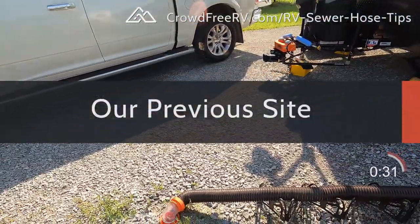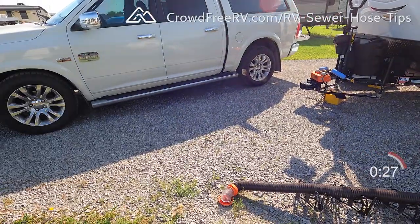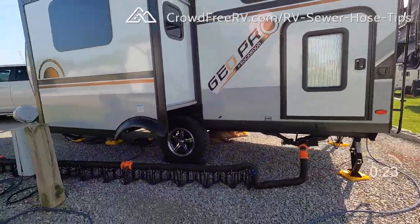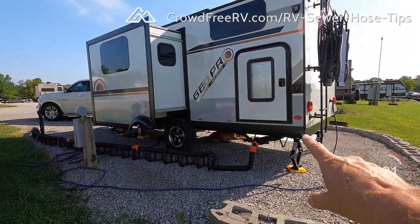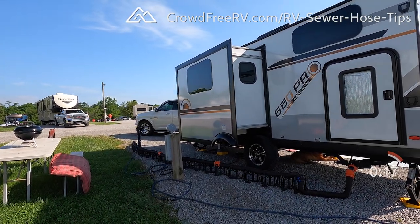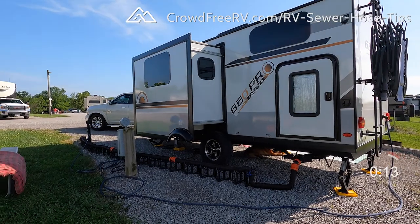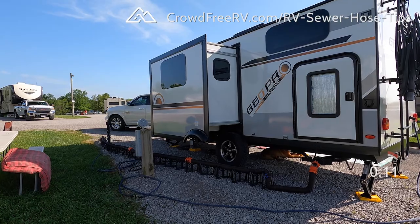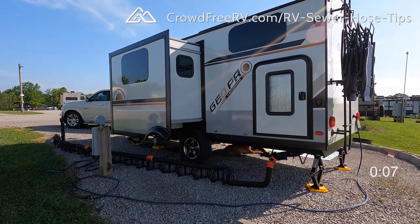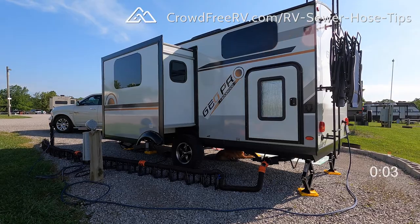I wanted to show you this before we move — here's the sewer connection. It's almost at the very front of the site, so I had two options. Option one: put the travel trailer where I want it on the site and use all three lengths of hose to reach the front, leaving room for the pickup truck. Option two: use one or two links of hose, but then the trailer has to be way more forward and I'd have to park the truck somewhere else. That's a quick tip on why I like to carry three links of RV hose — it gives me the option to put the trailer anywhere I want on any site I've ever run into.